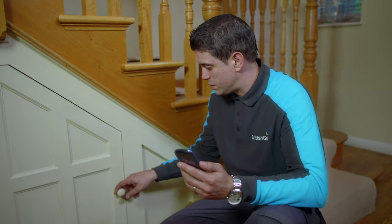Meters are usually hidden in dark places, such as under the stairs like this. The British Gas app has a handy built-in torch, which is perfect for getting your reading.